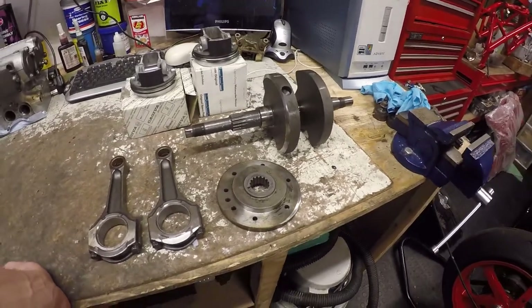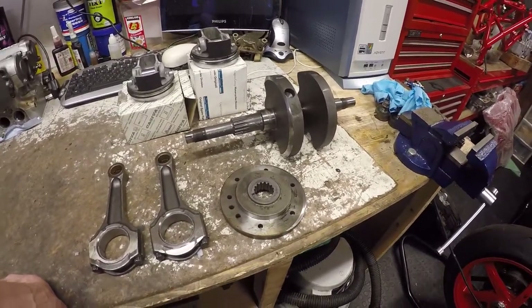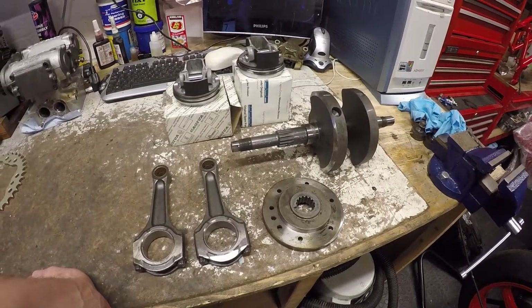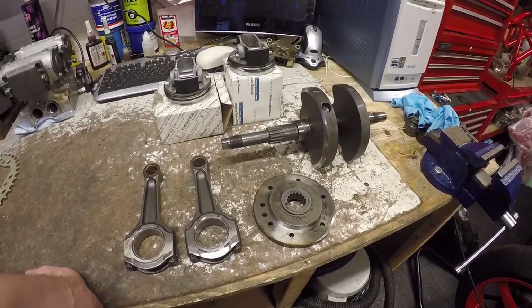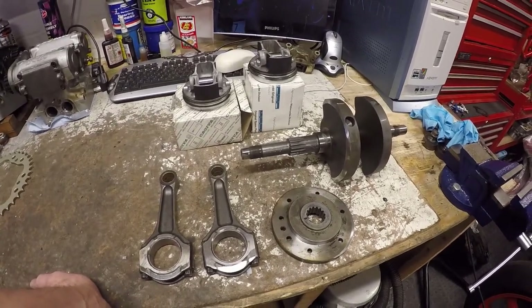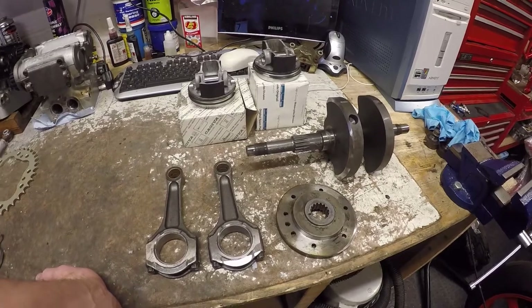It's all been taken apart by the balancers after doing the machining. What I need to do now is get this all put back together and get it re-measured in the engine so that we know we're in a good place ready to go and put it all back together.